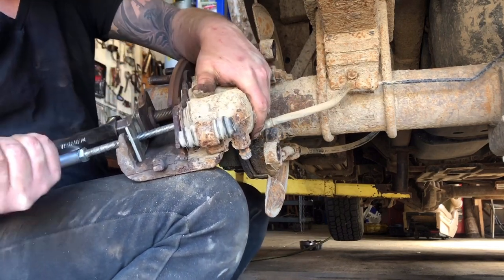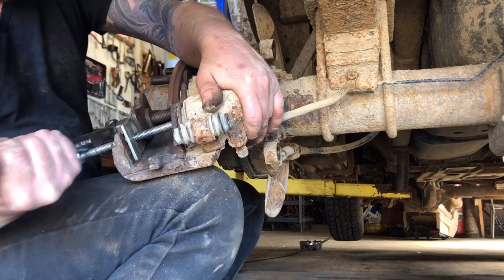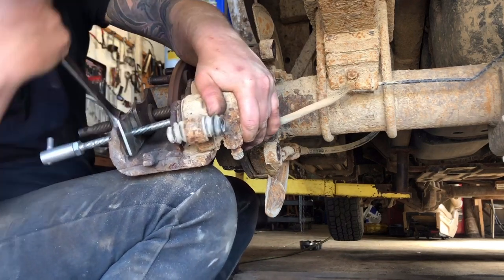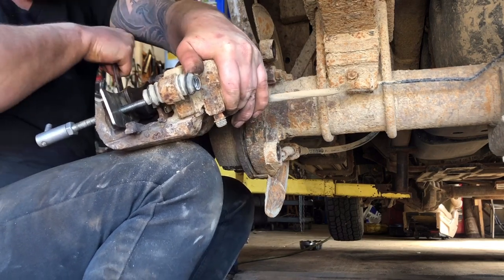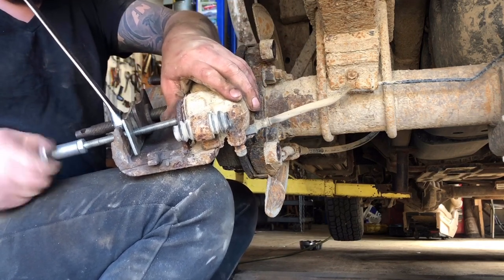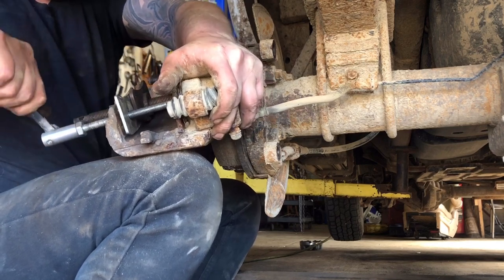When putting on new pads and rotors, you've got to make sure you have these calipers all the way in to fit over the thickness of the new pads and rotors. It's getting a little stiff. The shortness of this hose makes it uncomfortable, and the fact I don't have this truck up in the air — it weighs a ton. Make sure you get those pistons all the way in.